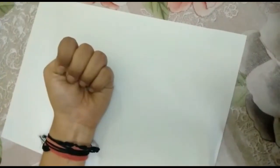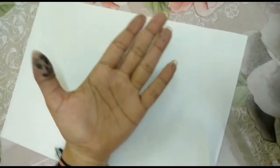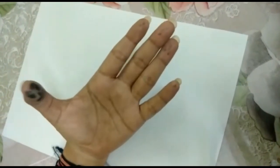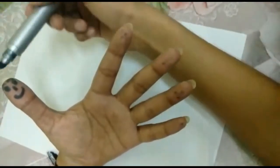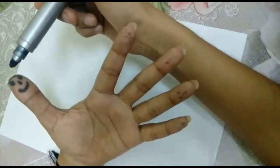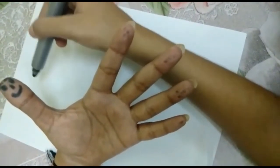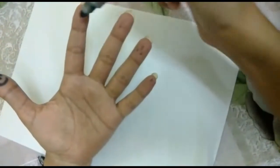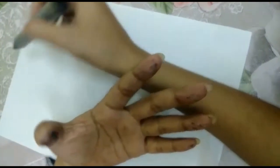So children, let's practise the skip counting of 5 with the help of our fingers. Let's count: 1, 2, 3, 4, 5 — I have a smiling thumb. Can you all see that? When I am counting, every fifth number will fall on my smiling thumb. So I will write that number here. Since I am writing the skip counting of 5, I will skip four numbers and I will write the next fifth number here. So let's start.